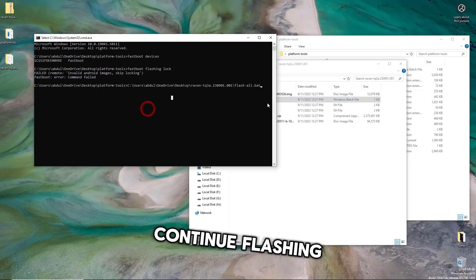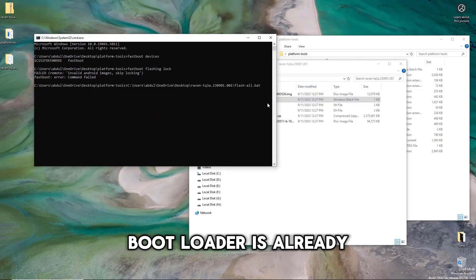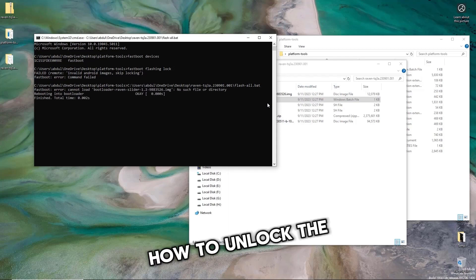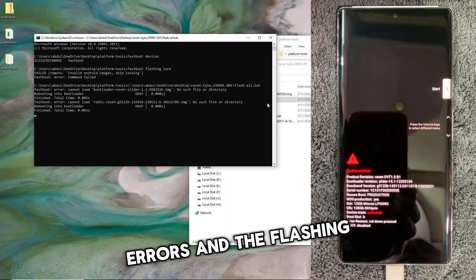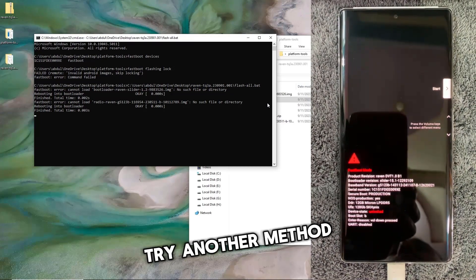To continue flashing, make sure your device's bootloader is already unlocked. If you don't know how to unlock the bootloader, click on this link. If you face any errors and the flashing fails, try another method.